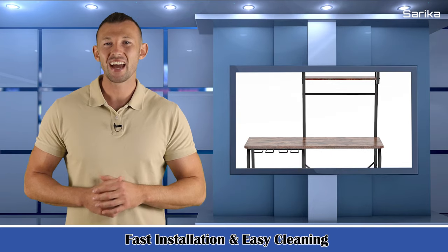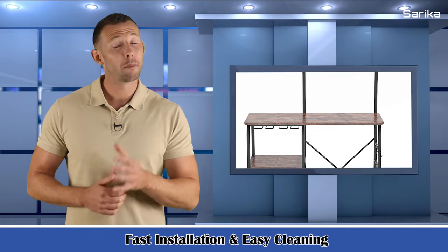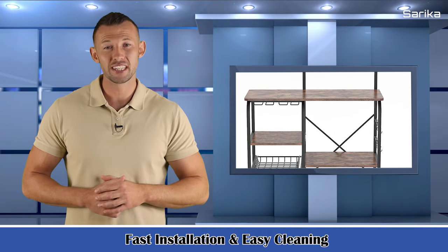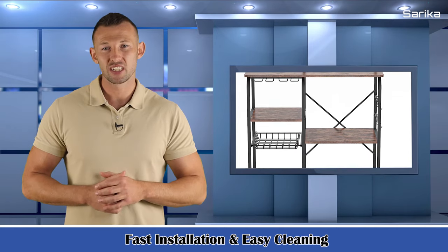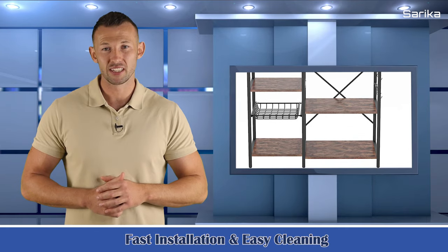Fast installation and easy cleaning. The utility kitchen table needs to be assembled by yourself. Tools and instructions needed are included in the package. It's easy to put together with the detailed instructions, and with a wet cloth you can wipe dirty stains easily from the smooth surface.